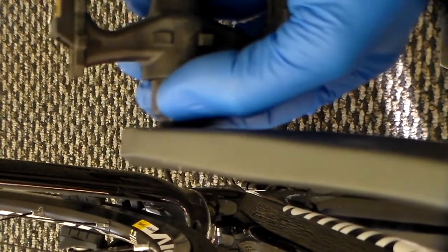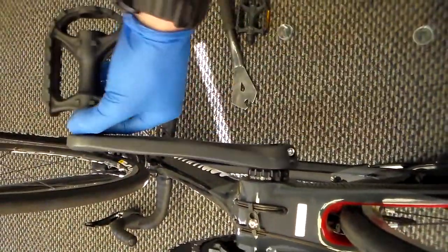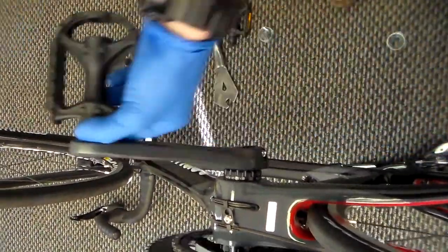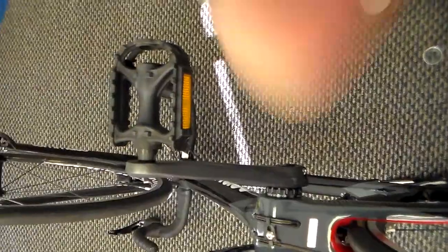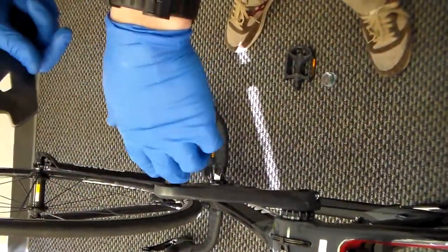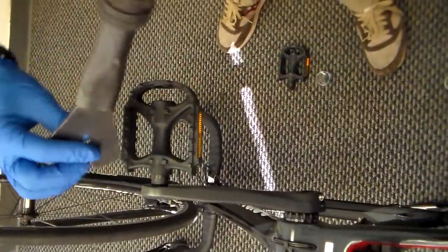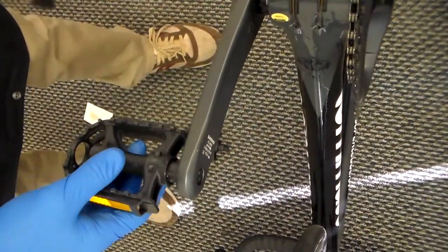Then you can take the crank arm, hold the pedal with two fingers, and simply go backwards with the crank so that the wheel is not spinning, and it will go ahead and tighten all the way down. Take your pedal wrench or crescent wrench — you just want to make sure it matches the pedal width — and then simply give it a snug there.